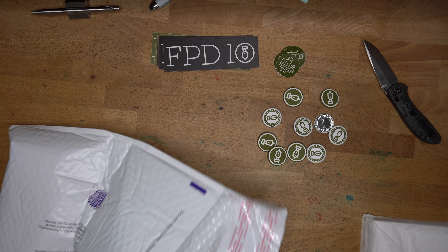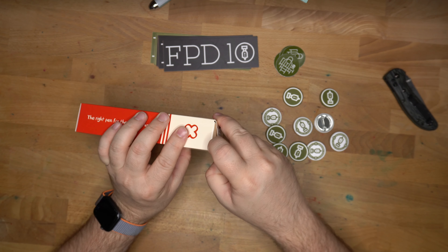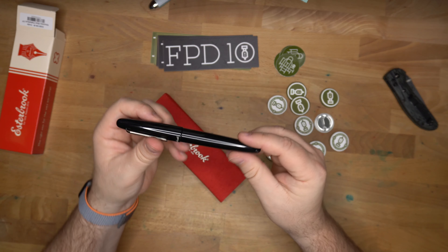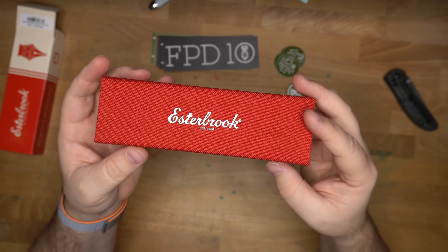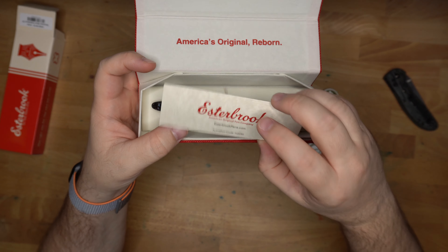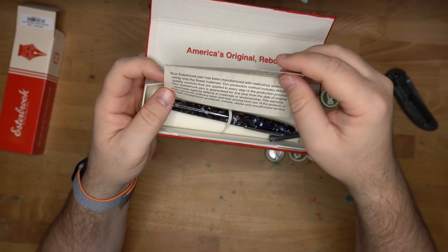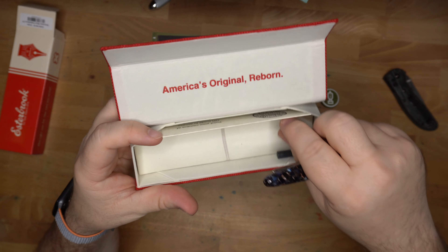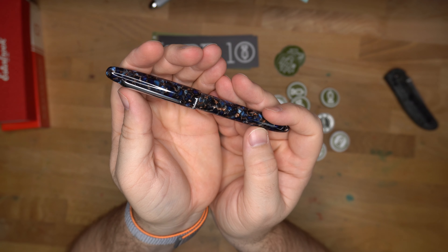What's this? So this is the Estabrook Estie Nouveau Blue in Palladium. This is a new version of this pen — a whole new material. The Estabrook Estie is a pen that I have liked for quite a while. I ran and grabbed my Estie Oversize — the original one in black — we'll compare these a little bit later. Here is the usual Estabrook box with this nice fabric exterior, very nice presentation. You have your Estabrook information, and an activation code — I guess it's for the warranty page. Here is the pen. There's an ink cartridge in there; I'm more of a converter guy. I'll set that aside.